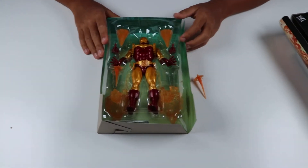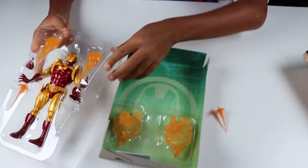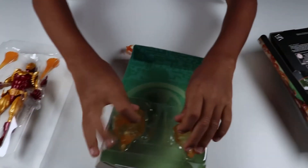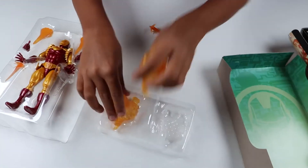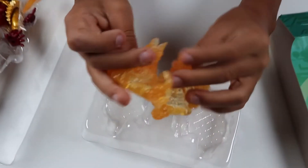Here's the front. I'm out of the package now. So right out of the box, there's some crazy looking effects. See that? That's like the explosion effects.